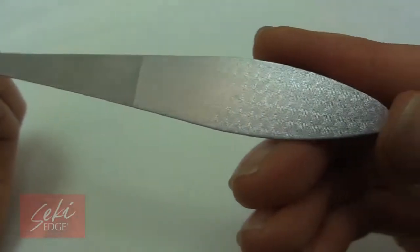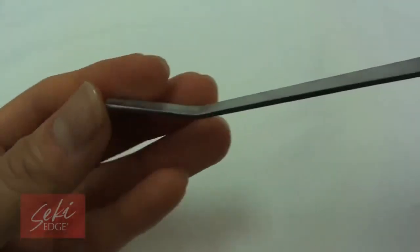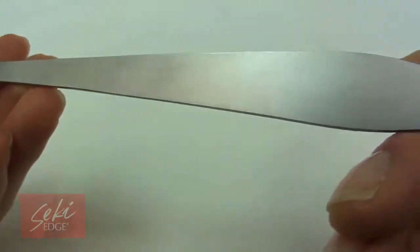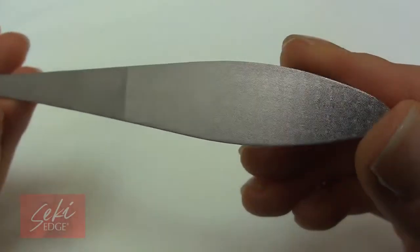If you find it difficult to reach your toenails and need an extended handle, this nail file is perfect for you. Completely made of stainless steel, the curved tip allows you to get under the toenails with ease, and the honeycomb etched abrasive allows you to file your nails in different directions.